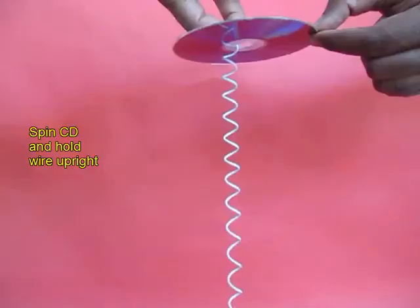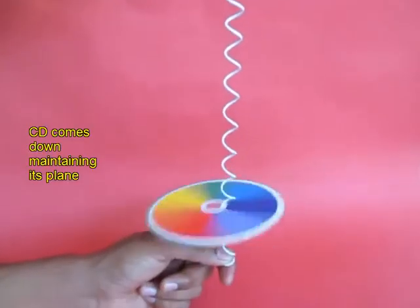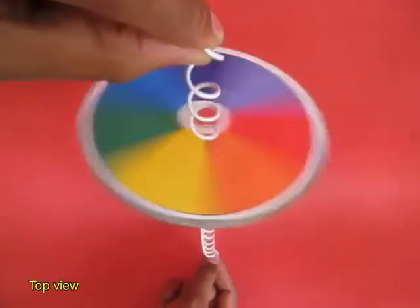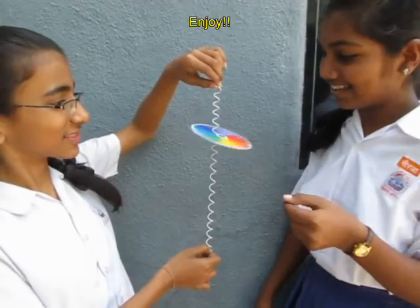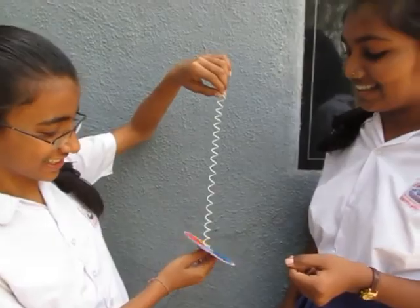But if you give the CD a spin, then it maintains its plane and does not flip flop. It looks very very elegant and beautiful. The CD maintains its plane, and here you can see these two girls enjoying this game of great glory.